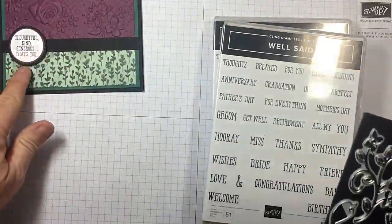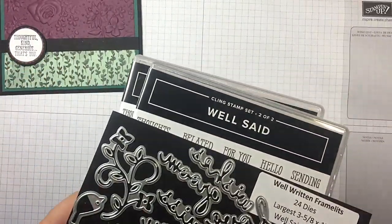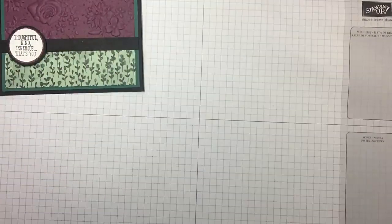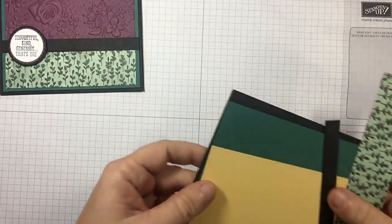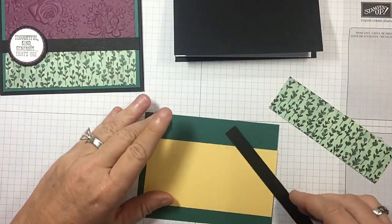This one I used thoughtful, kind, generous — that's you. And today we're going to use Know That Love, Prayers, and Caring Surround You Today. Super quick card, huge statement. As always, in the top of the description you will find all the measurements and the supplies for this card, so no need to worry about writing anything down.